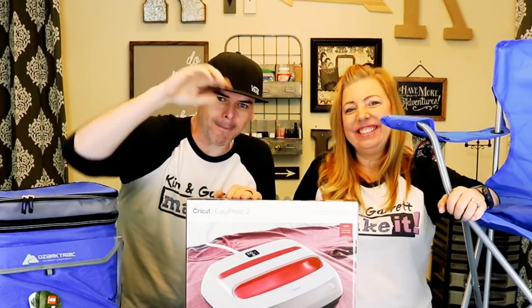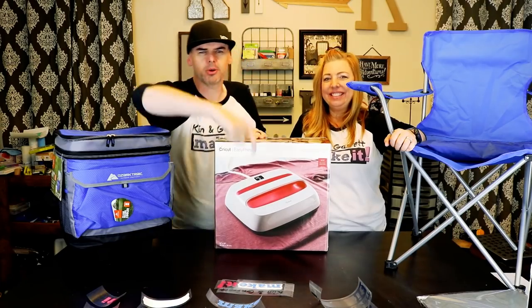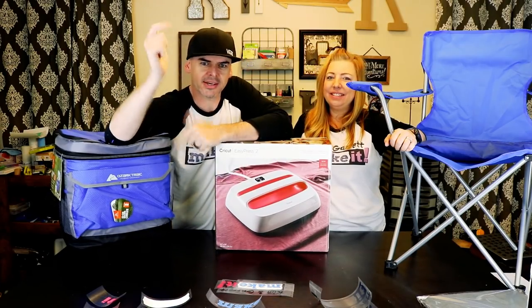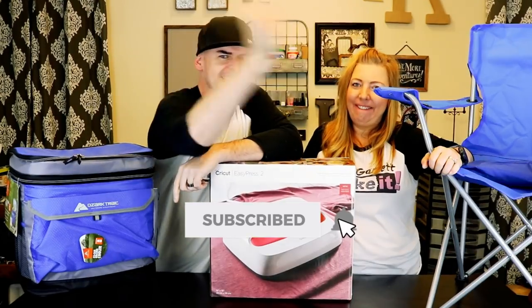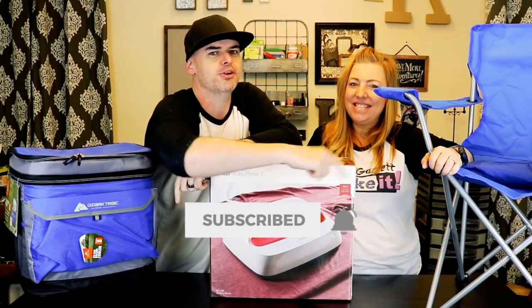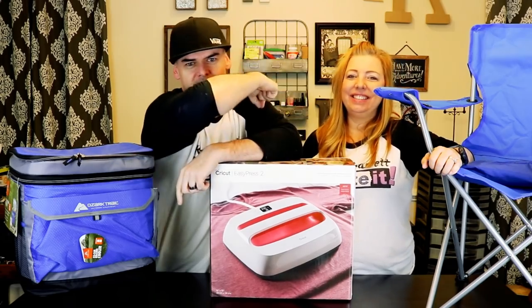What is up? Welcome back. Do you like to do it, build it, or make it? That's what we do on this channel, so go ahead and subscribe, and don't forget to tick that bell to be notified of our new videos each week.